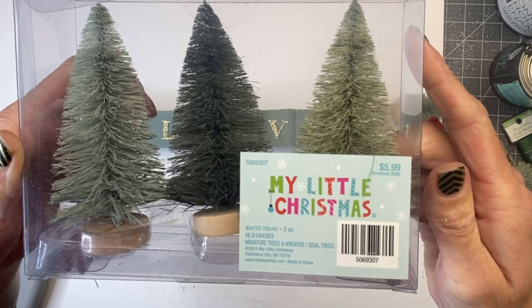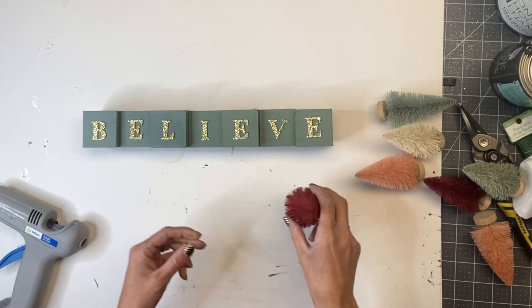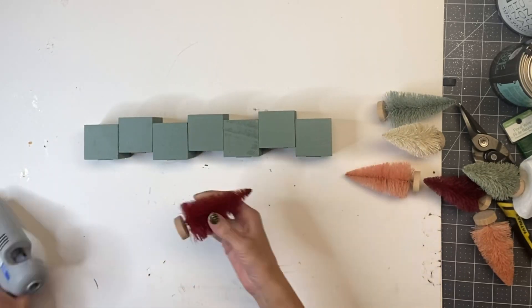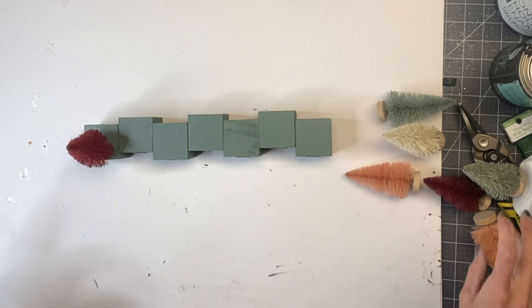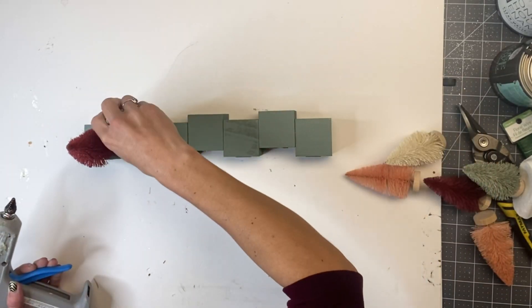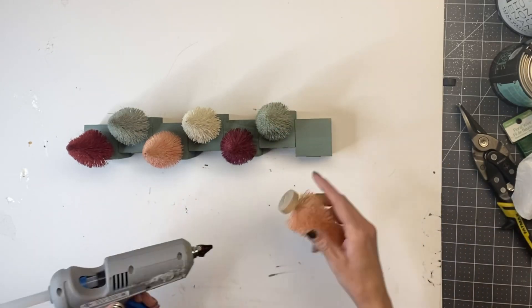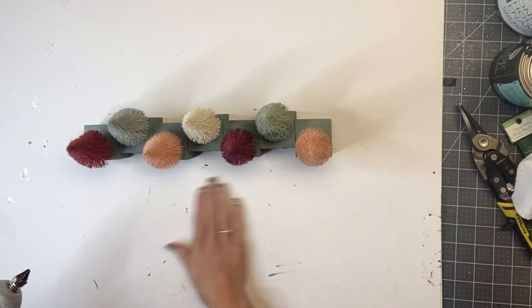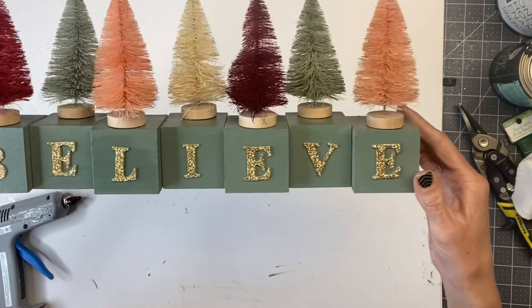I grabbed these Christmas trees from Hobby Lobby. They were $5.99, but you get 50% off the Christmas decor. They came in a variety of colors. I needed a total of seven mini Christmas trees, and I'm going to glue them on the top of each block — doing a tree in the front and then a tree in the back every other.